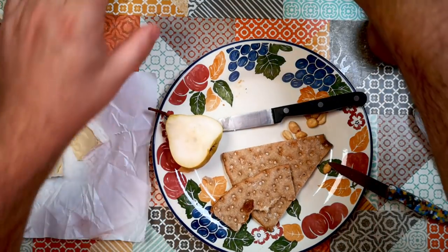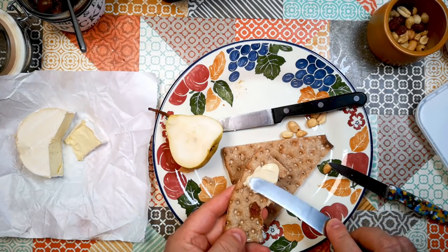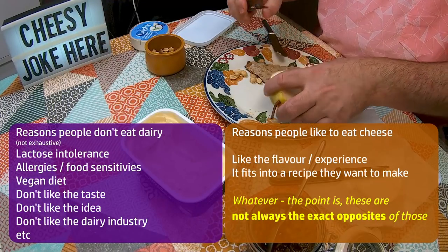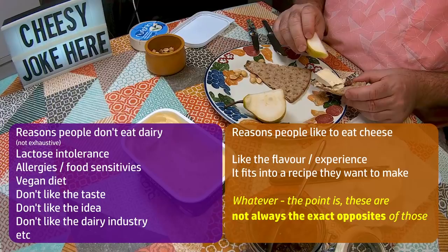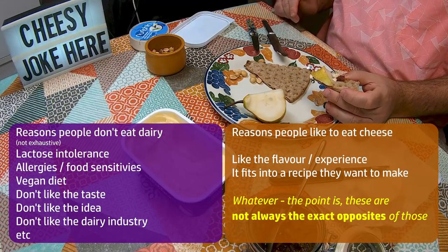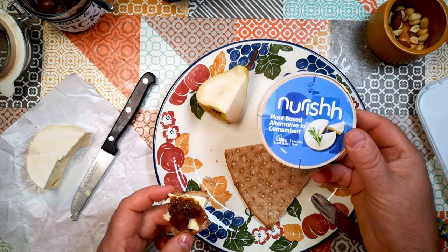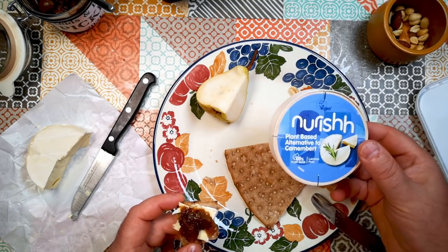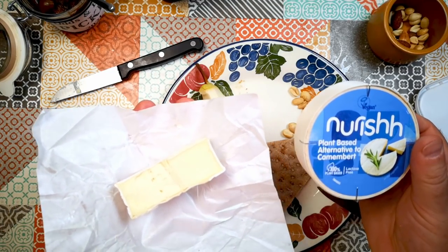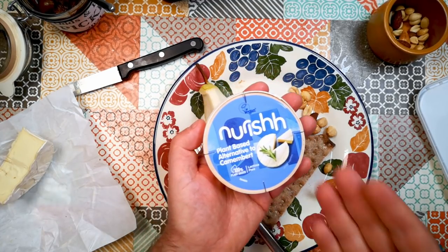As usual, we'll have the question about why this product exists — why are people making fake cheese? And I think the answer is that the reasons why people don't or can't eat dairy are not the exact opposites of the reasons why people like to eat cheese. This product exists to cater for people who can't or don't want to eat dairy, but would still like to experience something close to the aesthetics of eating cheese. It's as simple as that. And I would say this achieves its goal quite convincingly. Nourish plant-based alternative to Camembert. I hope that was interesting — thanks for watching.